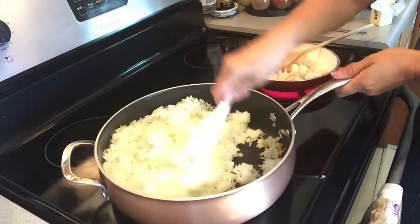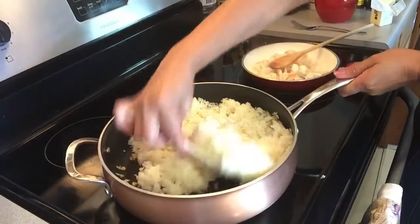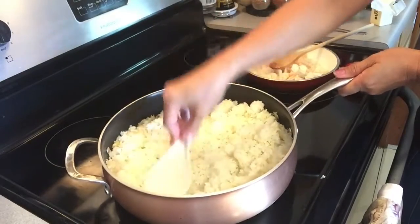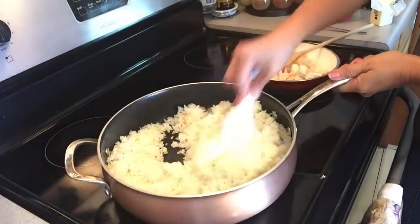I just love the smell of the garlic every time I make fried rice. That's why garlic is very important when you make fried rice.